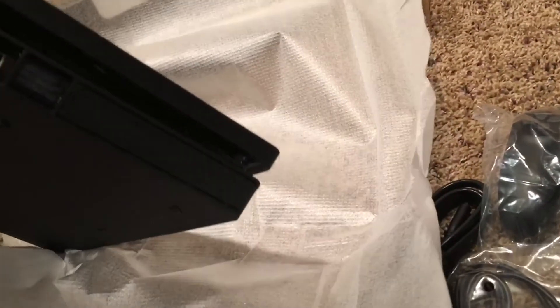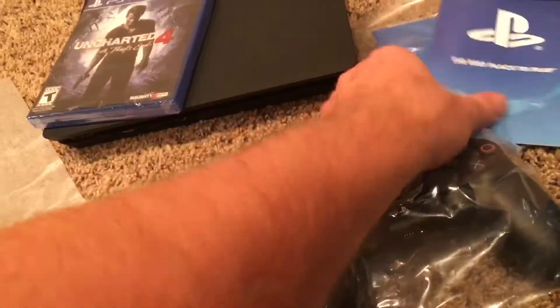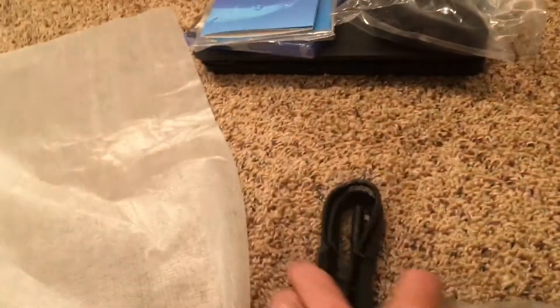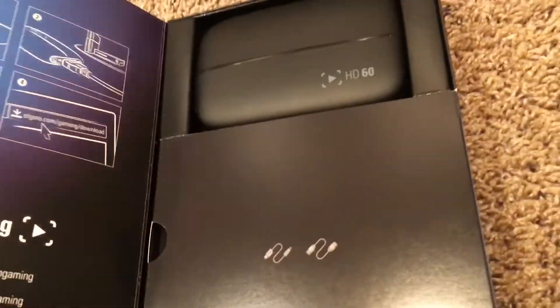I have to figure this out — this is second nature to everybody else. Does this lay down or stand up? Inside we've got the PlayStation, Uncharted, manuals, one controller, some wires, and a cheap set of headphones — that's everything that came out of the box. Got the plastic off. There it is. That is tiny.